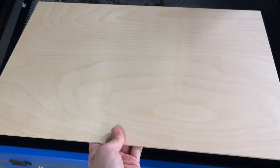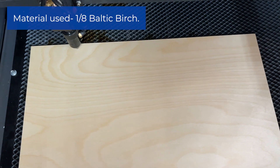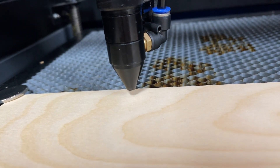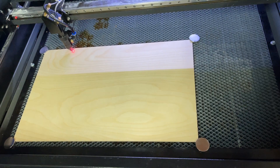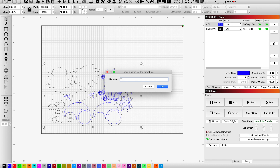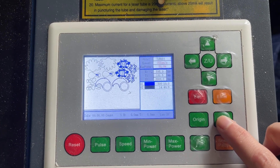Before running the laser, I load up my material. I have little magnets here to hold it in place, and I check my focal height to make sure it's correct. Once I'm happy with the placement of my design, I frame it and then send the job to my laser. As a precaution, I always like to frame it on the machine as well, just to make sure it's in the correct location.